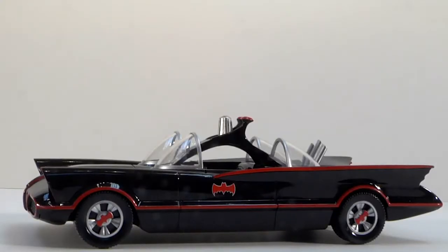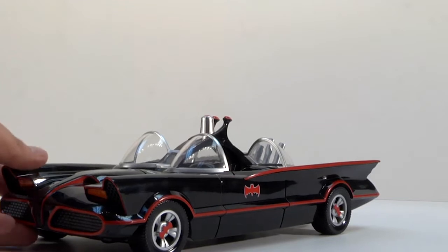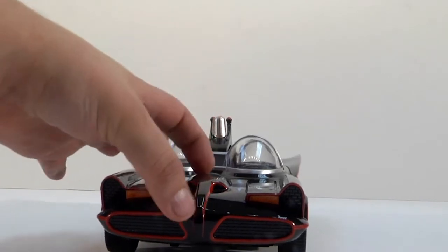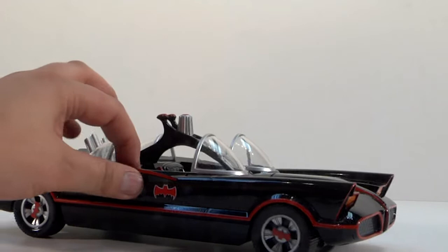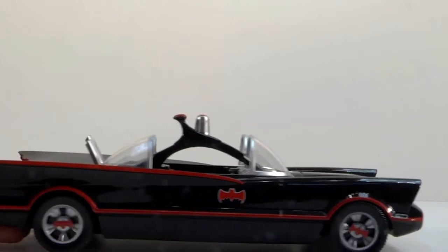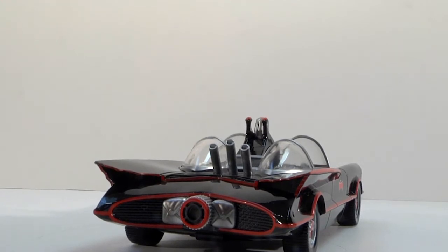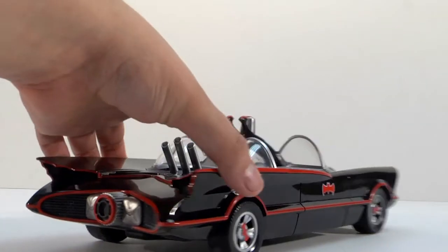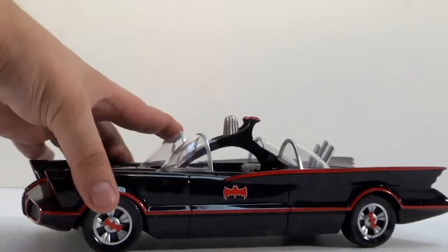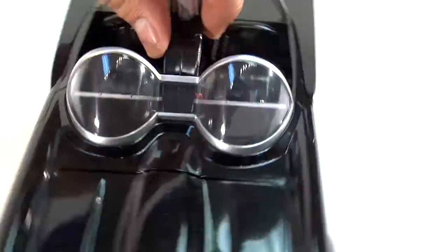Let's take a look at the Batmobile out of the box. For being so small, this has a lot of detail — it's a very, very beautiful sculpt they've done at Funko. The hood doesn't open, no doors or hoods open at all; it's just one solid piece, which is fine. I love the art deco on this, the paint job looks great, the wheels look beautiful. Let's see if the steering wheel turns — nope, it doesn't.